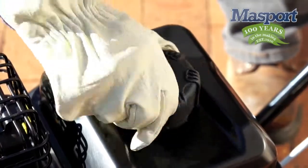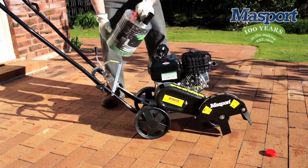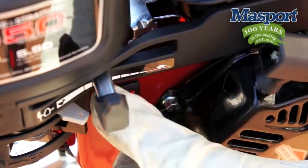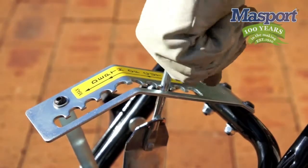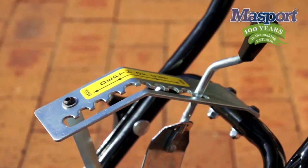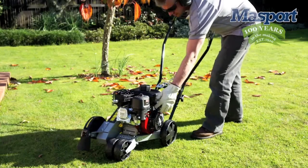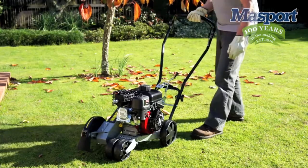To start, make sure the engine has the recommended amount of oil and the tank is filled up with clean fuel. Turn the engine on, set the engine speed to fast and slide the choke lever across to the on position. Ensure that the blade height is set to the highest setting in order to avoid the blade hitting anything during startup. Hold down the operator presence control handle like this and gently but with a firm action pull the starter cord and the engine will start to run.